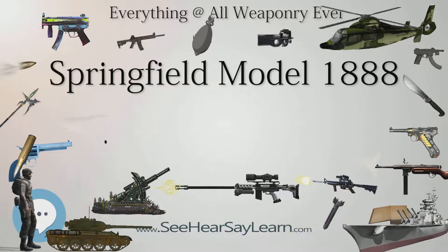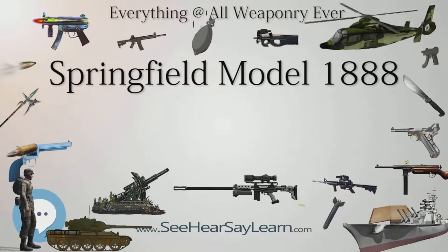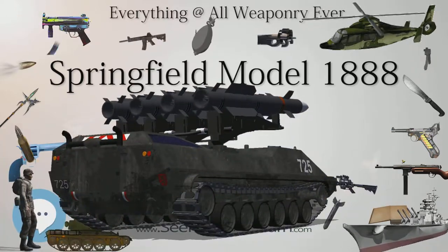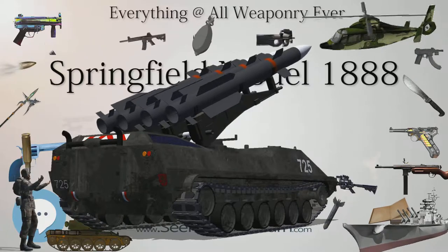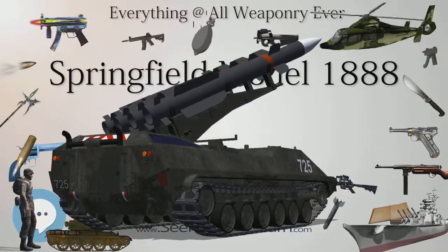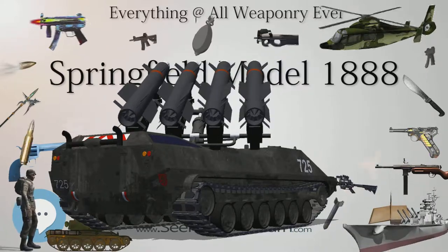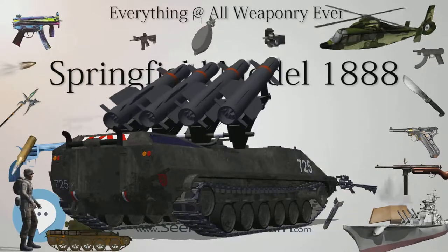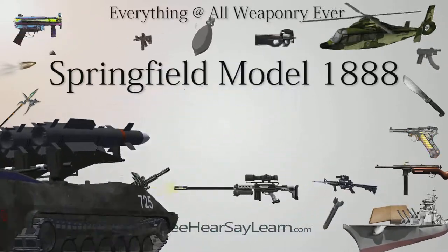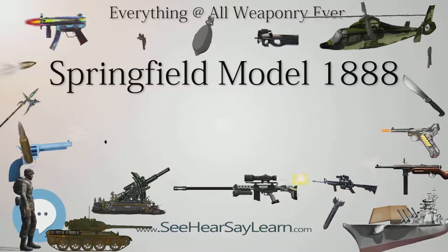Ultimately, the Springfield 1888 would be completely replaced by the newer and more efficient Krag design, until 1903 when the Krag itself was replaced with the more efficient M1903 Springfield. Although the Model 1888 proved to be the most developed and efficient of the Springfield trapdoor rifles, it was simply no match for the advanced technology now available and in use around the world. The Springfield trapdoor rifles never saw military service again.